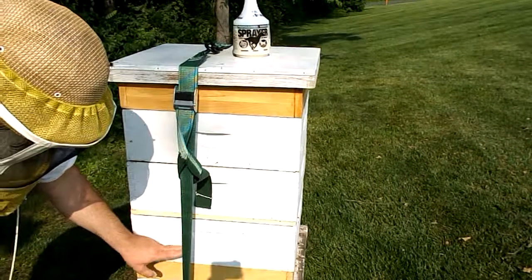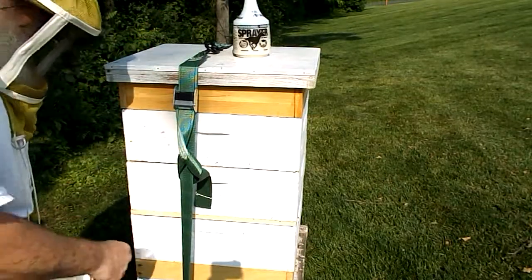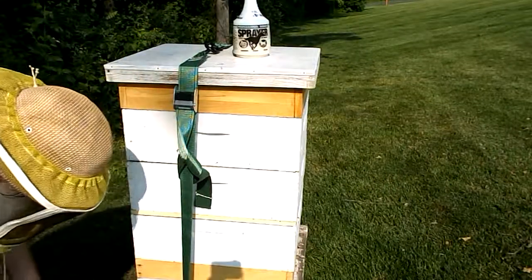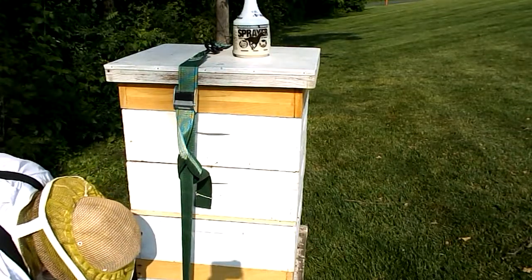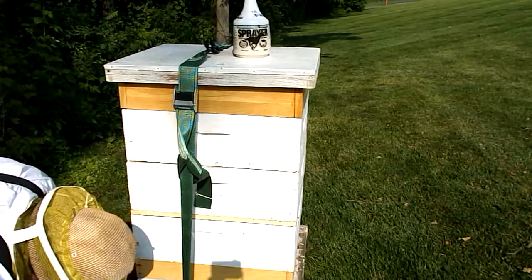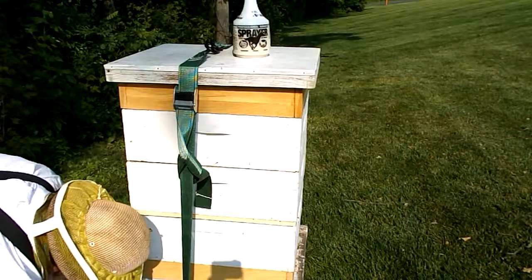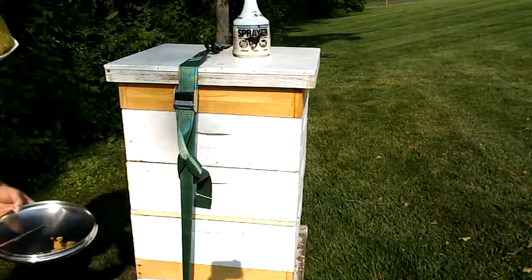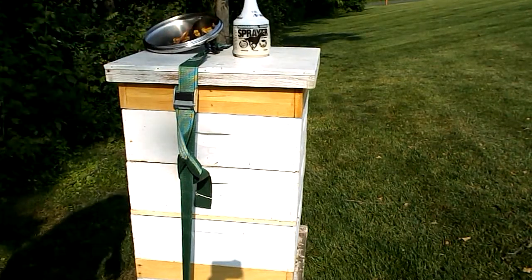I'll clean up my wax here and let this out — the ants and bees will work at it. Okay, end of story.